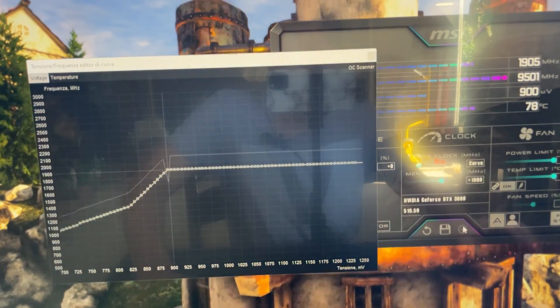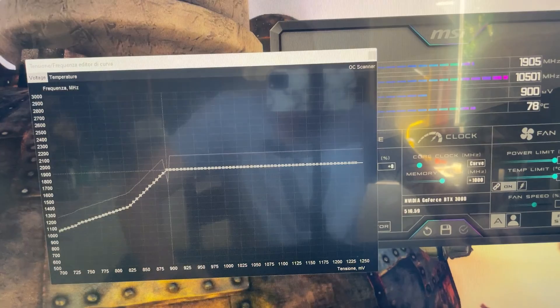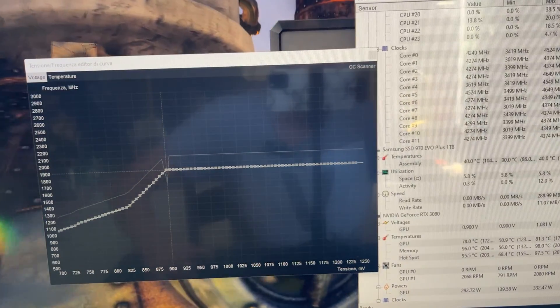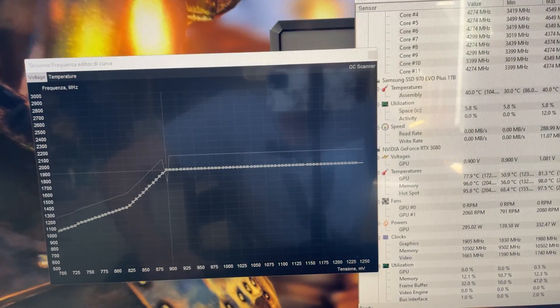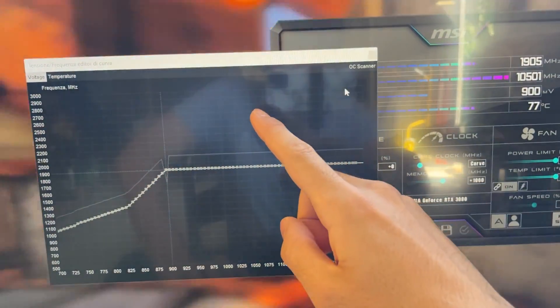Hit Apply right here. Then go over and give it plus 1000 and hit Apply — and the undervolting is done. If we check the temperature now, it's actually going to be much better. As you can see it's going down and will drop quite a bit of degrees.